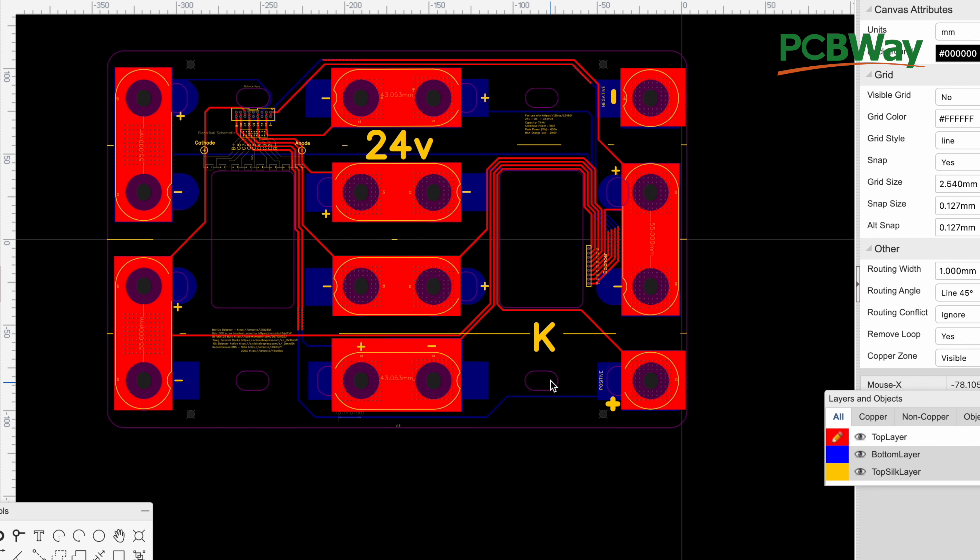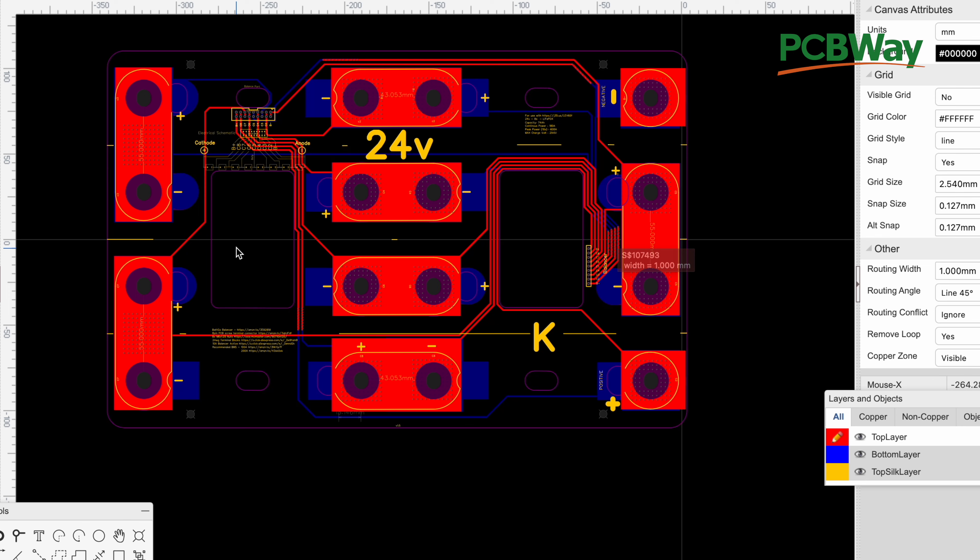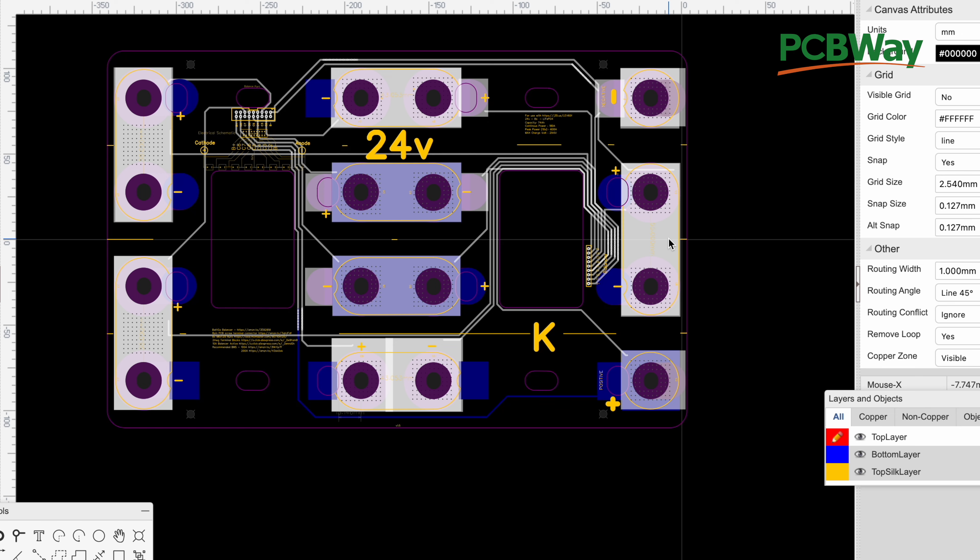These holes right here help the board sit all the way to the bottom and allow you to not need spacers. Those are the reasons and design considerations I've made in this particular version.